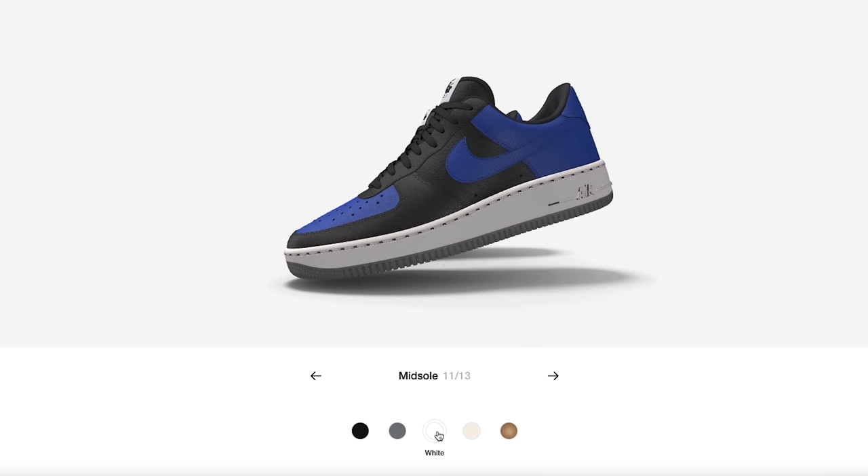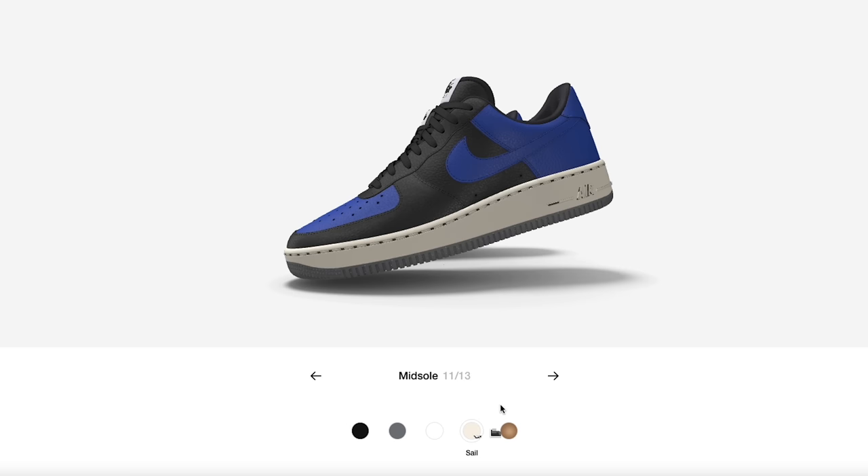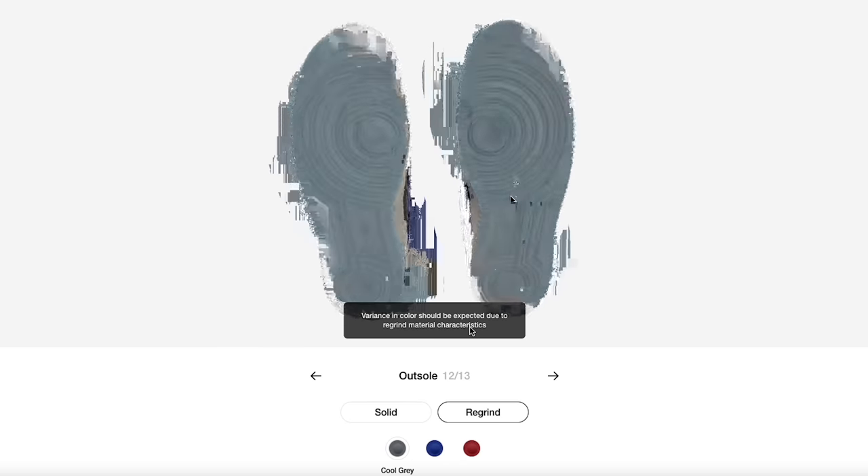The sail-colored midsole gives you more of that Off-White vibe, while pure white is the other option. A lot of people like doing the sail — I personally like it too, giving the shoe a bit more of a vintage, aged look. You can also switch it up with different gum soles, and sometimes they have translucent midsoles and outsoles.